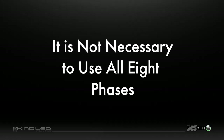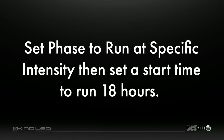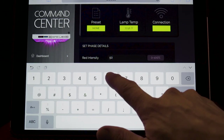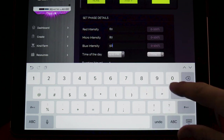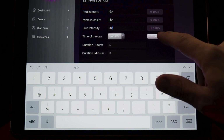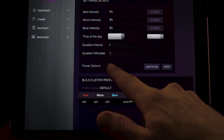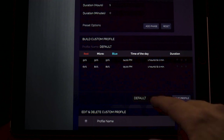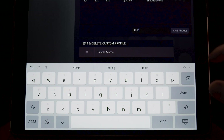Please note: it is not necessary to use all eight phases for your custom preset. For example, if you plan to run a simple 18-hour vegetative cycle at one desired intensity, you may set a phase to run at a specified intensity starting at a specific time with a duration of 18 hours. When setting additional phases, note that the previous phase duration will dictate the start time for the following phase — for example, if the previous phase starts at 4 PM and runs for one hour, you must set the following phase to begin at 5 PM. Any gaps in phases will result in the light fixture going dark between phases. Once all desired phases are set, name the custom profile in the build custom profile window and click 'Update Profile.'